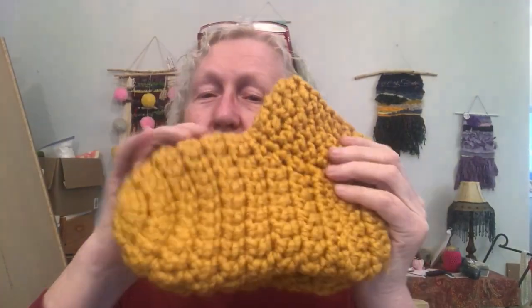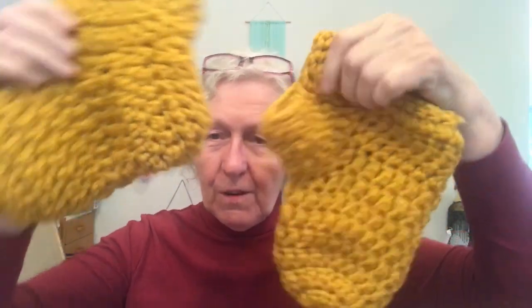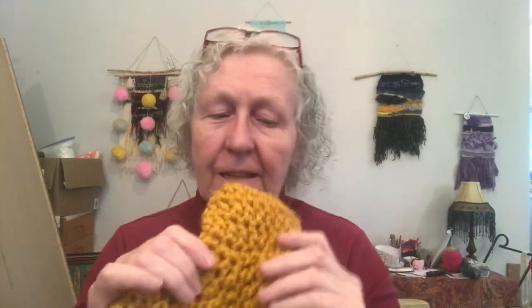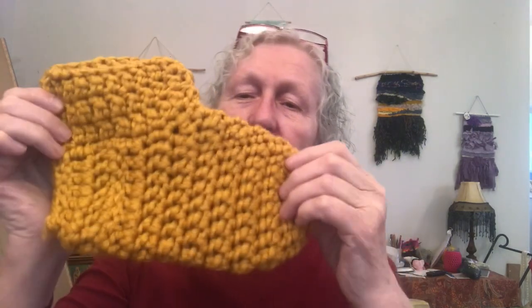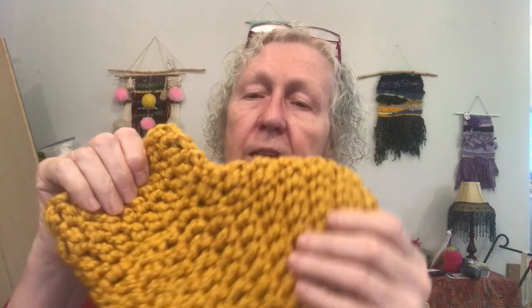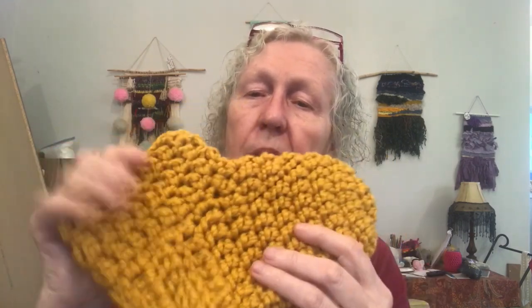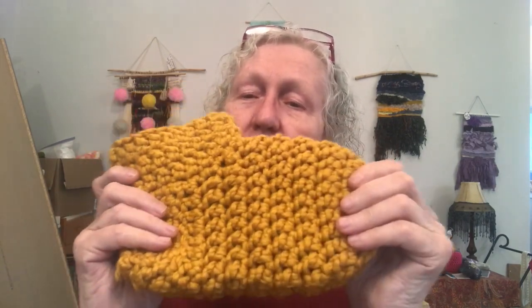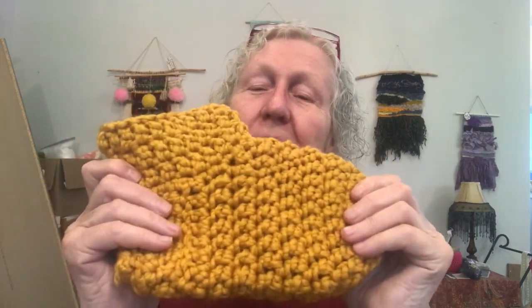Hi there everybody, it's Pam Carr from Carraway Crochet and I'm here today to show you how to make the warmest feet ever slipper socks. These are so cozy and warm and I'm going to show you how to make a small. Please stay tuned and enjoy this video on all the techniques you need. Please subscribe to my channel and enjoy this video tutorial, thank you.